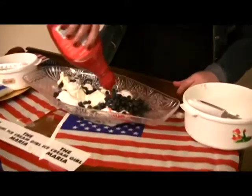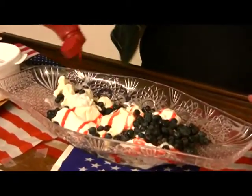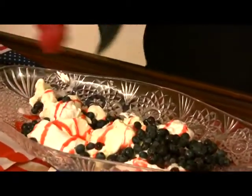Add some cherry syrup, because the red will symbolize he's all American, and he's got a big red, shiny heart. And this is how big Sully's heart is. It's true, that's Sully's heart.